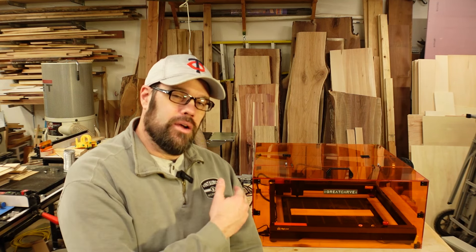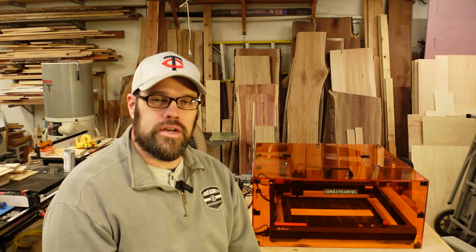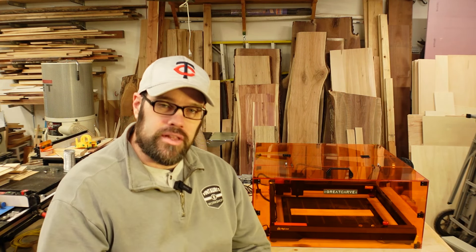Hello everyone, welcome back to the workshop. I always like to take a look at any laser safety related devices that I can, and recently a company called Great Carve reached out and said hey, would you like to look at our enclosure. I've looked at a number of enclosures over the years and they've all had their pluses and minuses, but when they sent me the information on this I saw it was a full safety acrylic enclosure that you could see the laser from all angles but still stay protected. I was very intrigued, so they sent one over and we're going to take a look at this today.